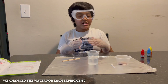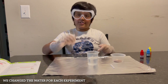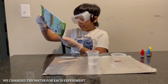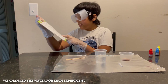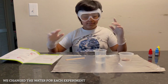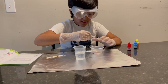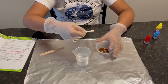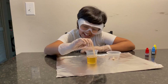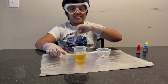Next we're going to use coffee — we'll put one scoop of coffee into the water, stir it with a stirring stick, and see if it dissolves. There's a chart here to track results: material, did it dissolve yes or no, and what else did you observe. We added one scoop of coffee — it actually did dissolve! You can see the color change and it smells a lot like coffee.